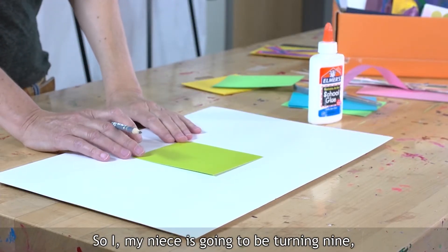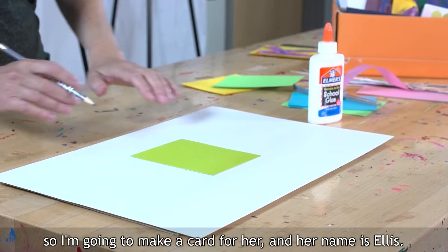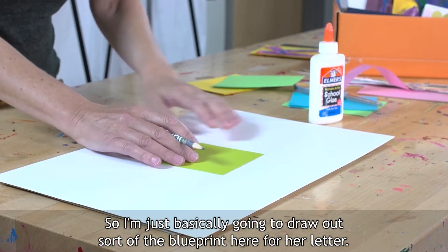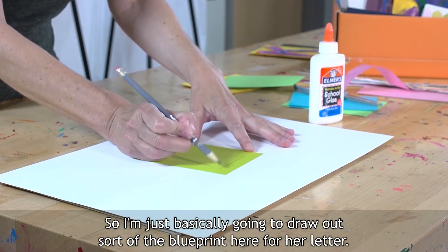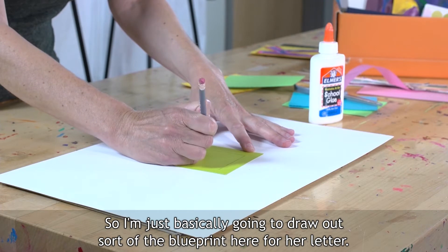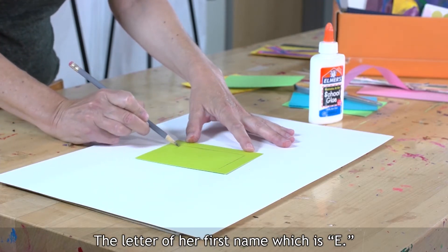My niece is going to be turning nine, so I'm going to make a card for her. Her name is Ellis. I'm just basically going to draw out the blueprint here for her letter — the letter of her first name, which is E.